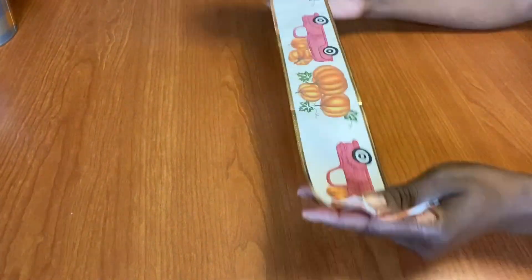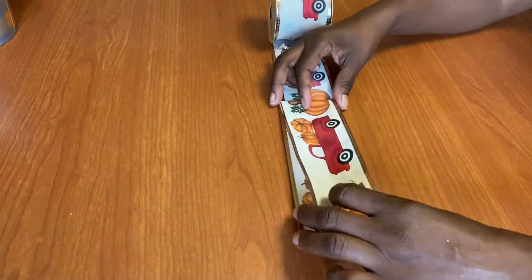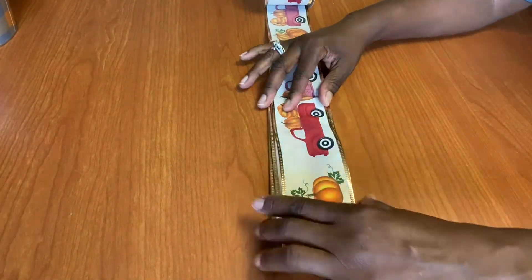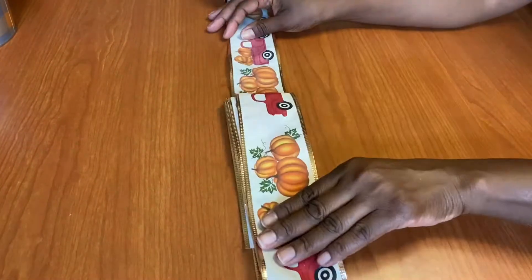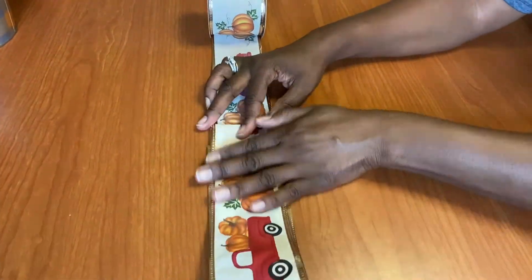As we make our bow, you can measure the length if you want to, or you can just freestyle it. You can make a big bow or a little bow — it's your bow. Just decide on what size you want it to be. Once you decide, we're just going to cut it. And you can use ribbon, or wiring, or a twisty tie to pull your ribbon together.